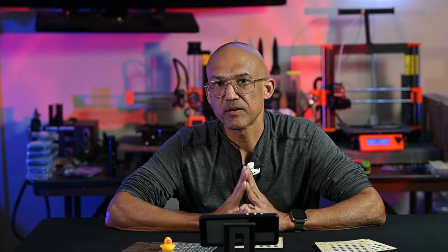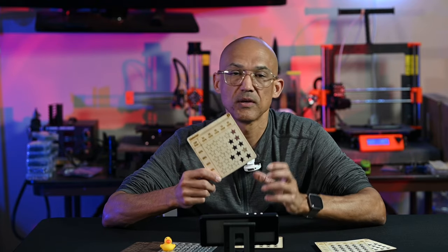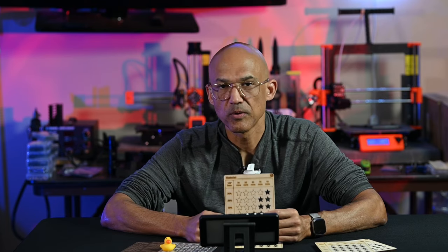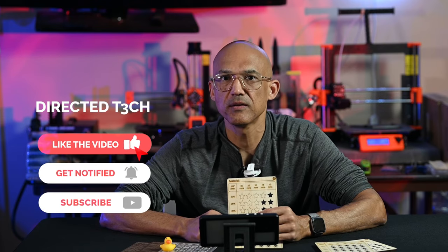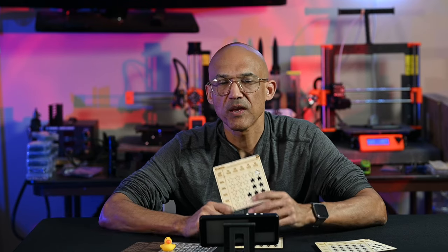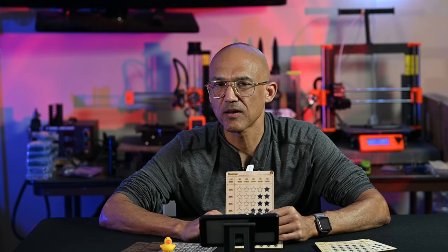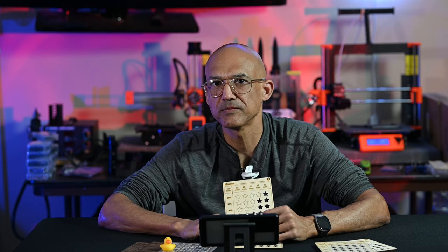Well, that about wraps it up for today. Hopefully you've learned a thing or two about test cards — now you know how to read them, some tips for creating them, and just how useful that data can be. As usual, if you're enjoying the channel, please hit that subscribe button, the like button, and the bell notification. Some days it's a laser project, some days it's a 3D printing project, but the most important thing is that we are learning something together. Thanks again, my friends — take care.